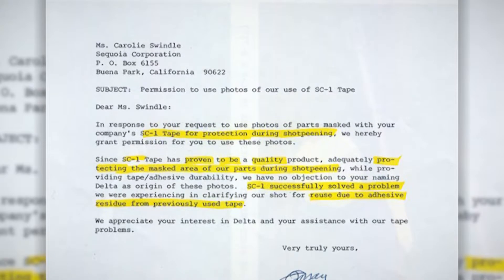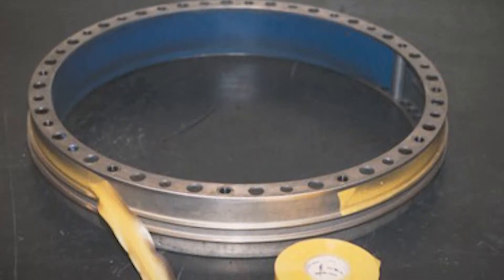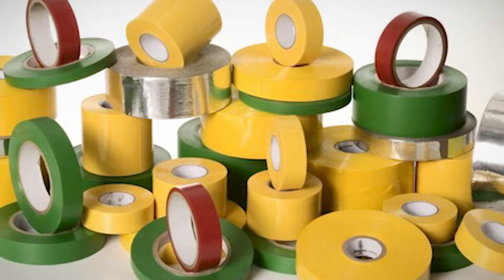There's a picture here — a letter from Delta Airlines, who authorized our use of their name. They actually took photographs for us showing our tape used in abrasive blasting with no residue, versus residue from 28 other products they tried. They're also showing the SC1 tape with adhesive that I developed — one layer for shot painting on the aircraft engine, overlapped just slightly so the top layer acts as a sacrifice layer.